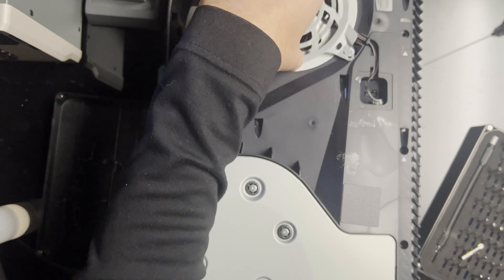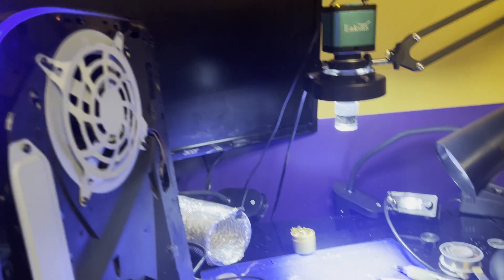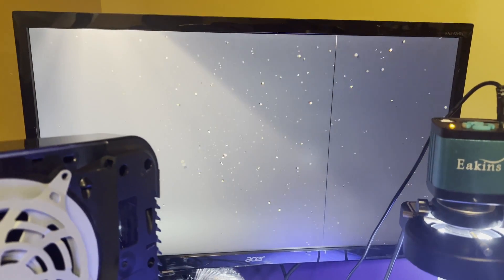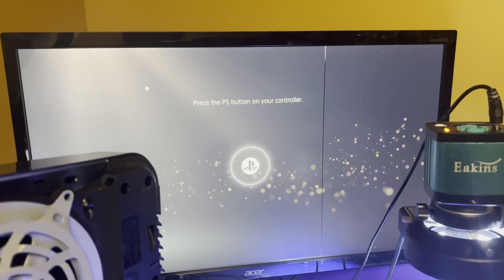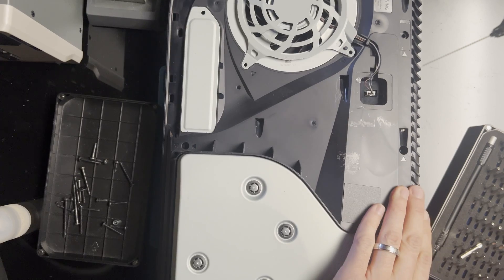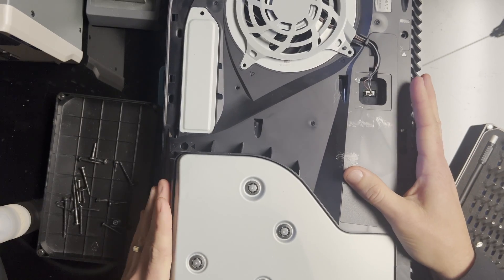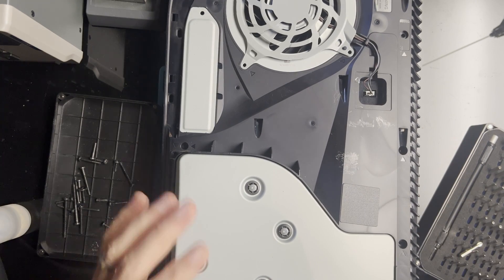With everything reattached enough to test, let's test it out. Turned it on, blue light, and there we go — it works. Thank you for watching this video. Please like and subscribe. I hope you learned something useful and got a different view of how to replace an HDMI port on a broken PS5.